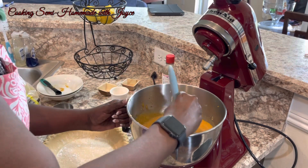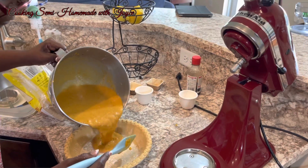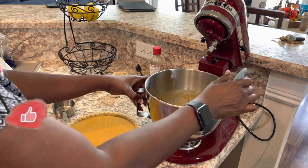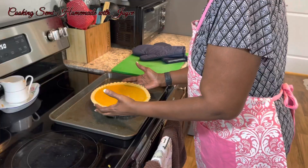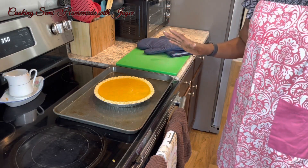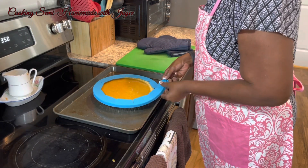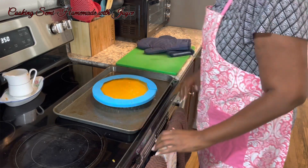Getting ready to add it to the pie crust. I have some leftover filling. Now I'm going to put this in the oven. I'm placing the pie on a cookie sheet because it cooks the bottom of the pie shell and you get a nice brown crust. I also put a silicone shield around the edges so they don't burn. In the last 20 minutes of cooking, I'll take that off so the edges can brown. But if you don't have one, you can use aluminum foil around the pie to keep it from burning.